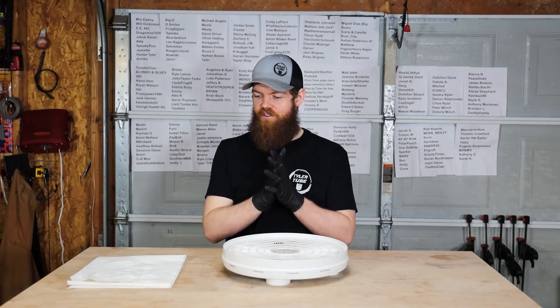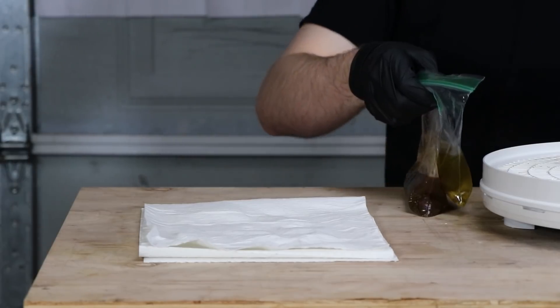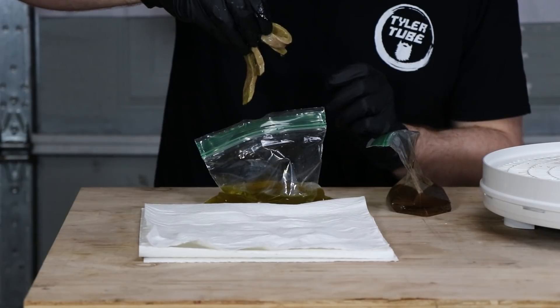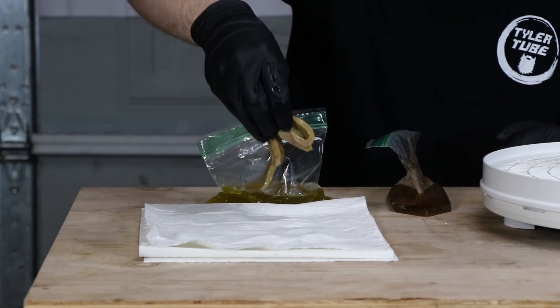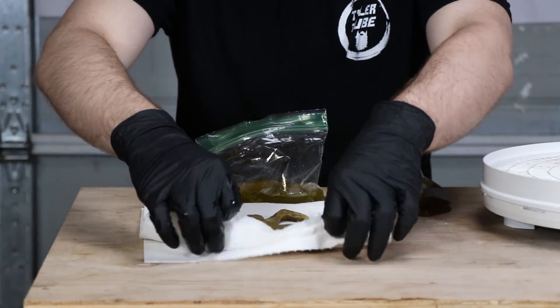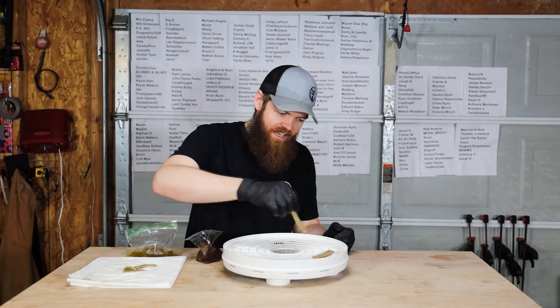Alright, our meats are done marinating, it's time to get them into the dehydrator. First two that are going on our first tray - pickle. This is horrible.